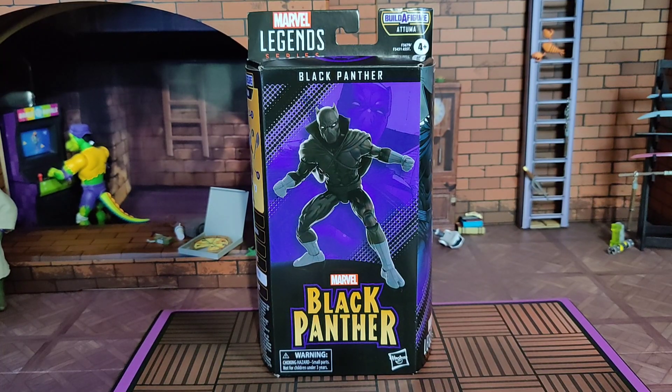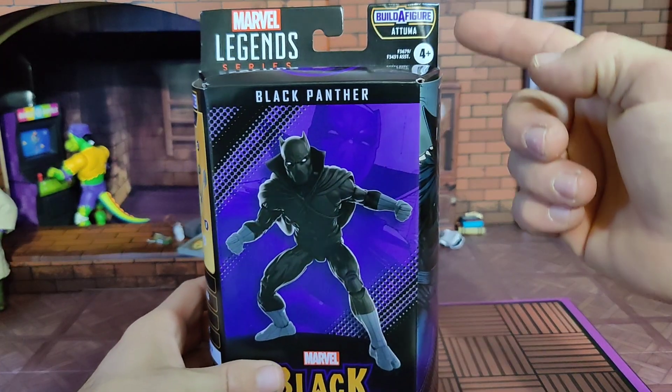Here we are — the first figure in the first proper plastic-free packaging wave: Hasbro's Marvel Legends series Black Panther from the Attuma Build-A-Figure wave, ages four and up.